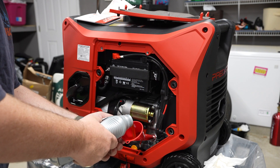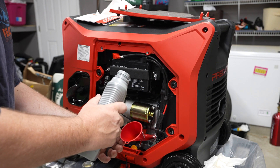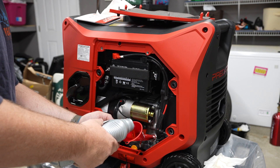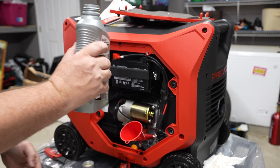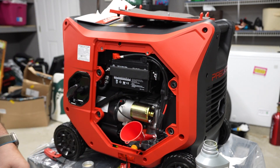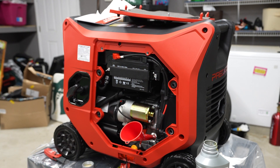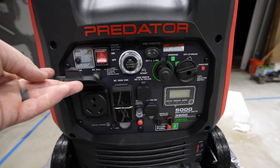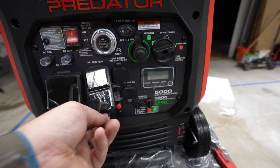You've got 3,900 running watts, which is going to power most anything we'd ever need — tailgating for sure, multiple TVs, whatever it is. You've got the 30 amp RV plug, the telescopic handles, which are fantastic. You also get an external regulator that comes with it for the propane, which is nice as well.